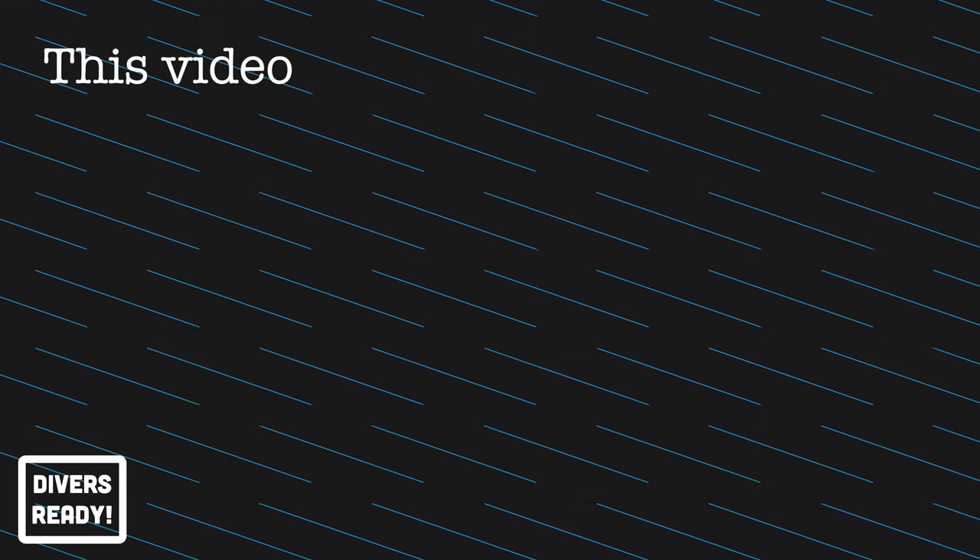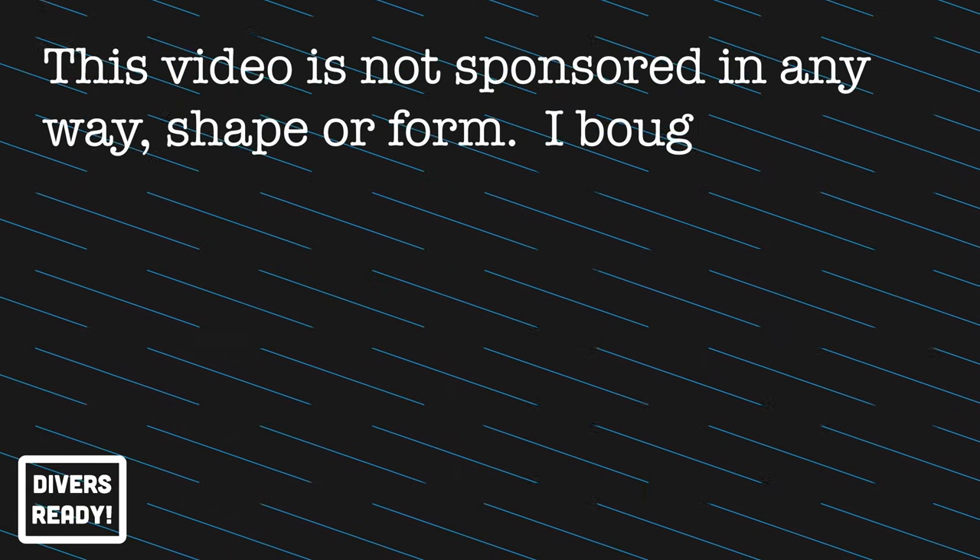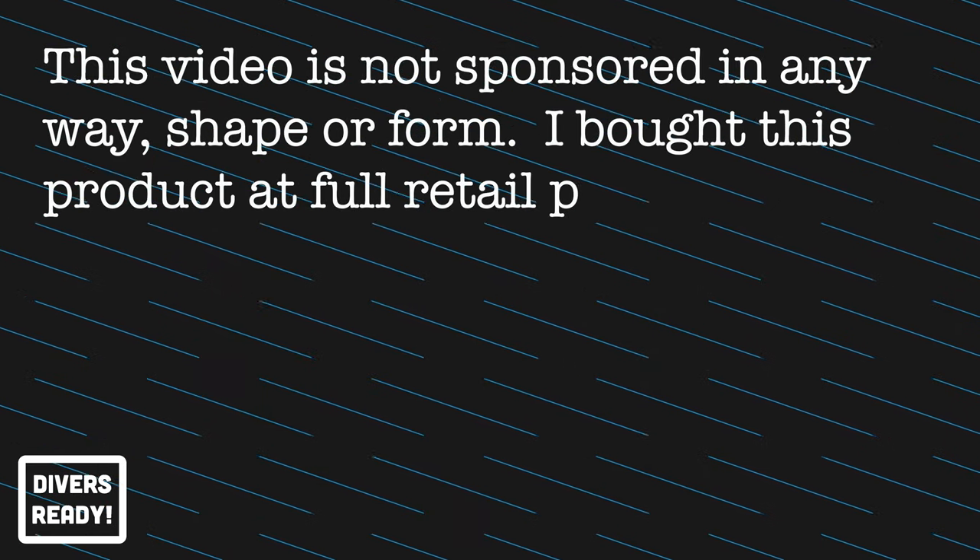I found the perfect piece of non-dive gear to add to my arsenal. This is the water parka from Surfer. I saw these guys at DEMA a couple of years ago and was immediately enamored by their products. I thought I gotta get myself one of those, but for reasons I can't recall I just didn't. I immediately saw the logic in their design and the practical application of it.